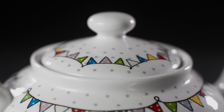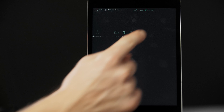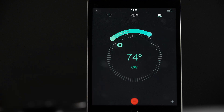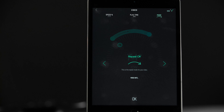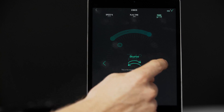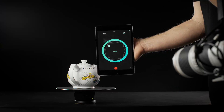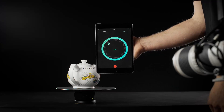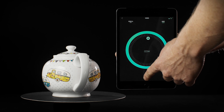For shooting video, exit the turntable section of the app and enter the video section. Here you can change the mode to continuous. Adjust the speed you wish to pan and choose the direction by tapping the clockwise or counterclockwise icon. Press record on your video camera and tap record on the app.